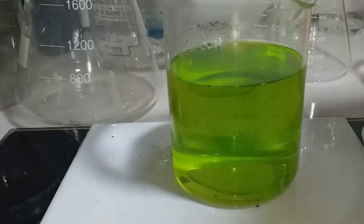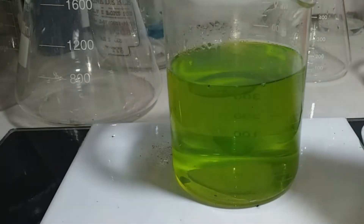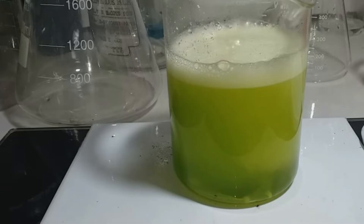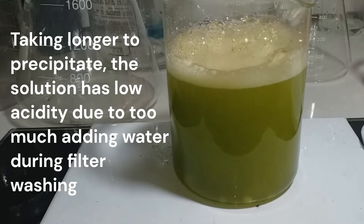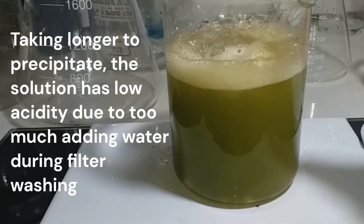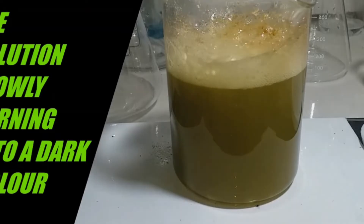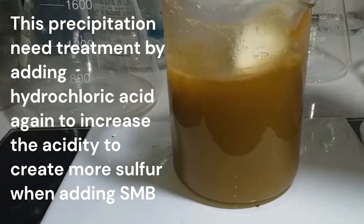We look back at our precipitation from cell phone connector gold recovery to see what happened. We observe there's no nitric acid here. It is already forming at the top, and I know this is because of hydrogen peroxide maybe. It's a very slow reaction, and maybe because of low acidity — look at that.